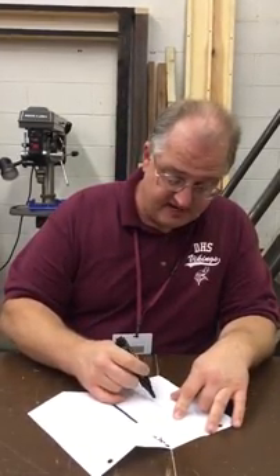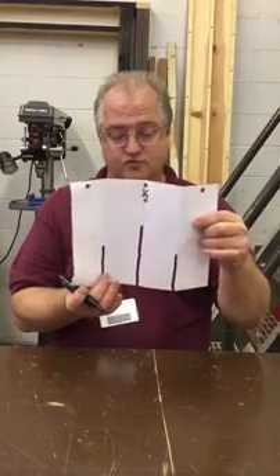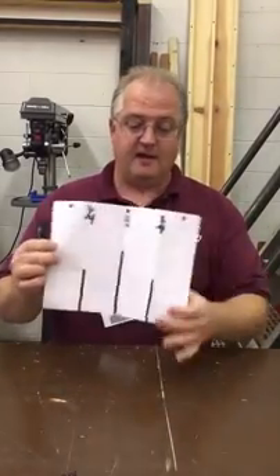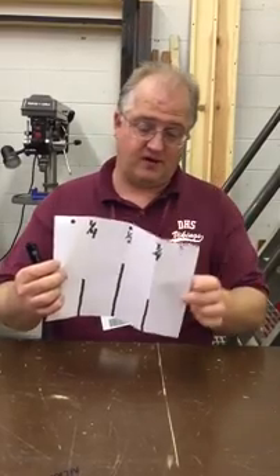I'm going to draw those tick marks, and assuming that this is my zero, count off: this is one quarter. Two quarters, which reduces down into one half. Three quarters. And then, of course, four quarters, which would be this edge of the paper — four over four equals one.